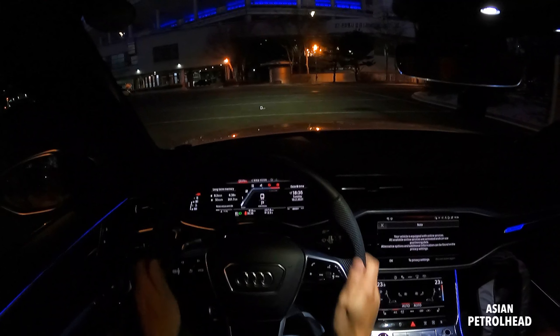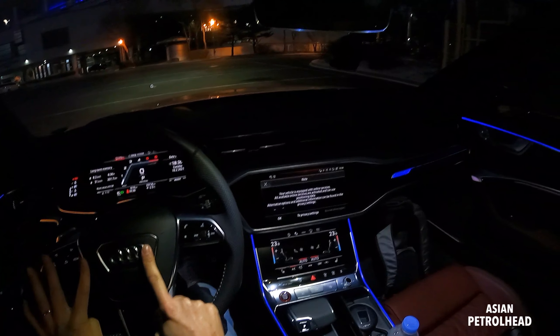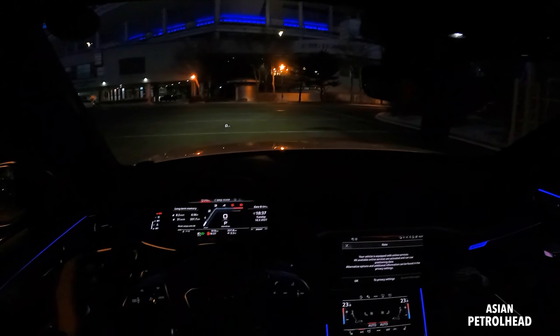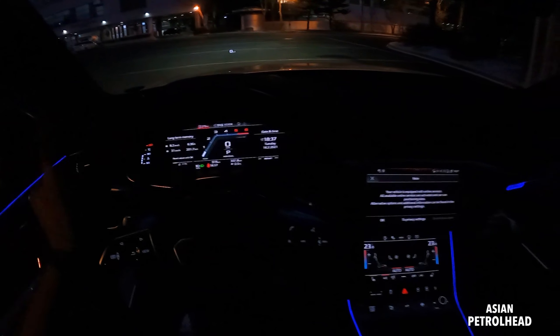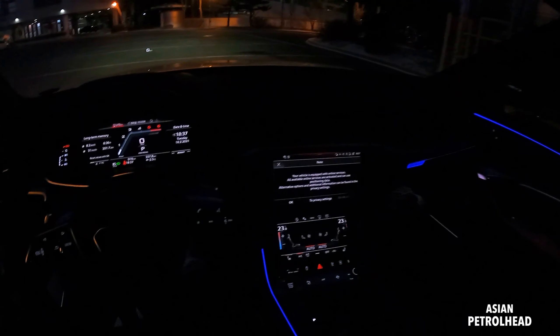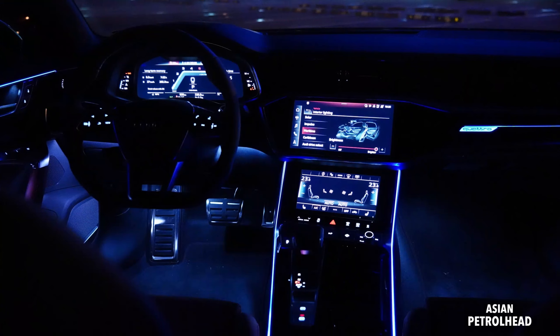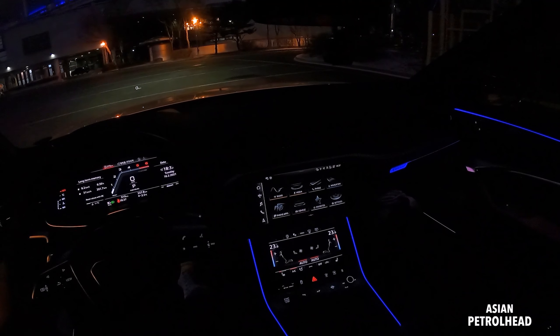We also have a good looking steering wheel. D-cut, says S right here, Audi logo. And we also have three large screens up front: 12.3 inch for the gauge cluster and 10.1 inch screens for the infotainment and also for the climate control.